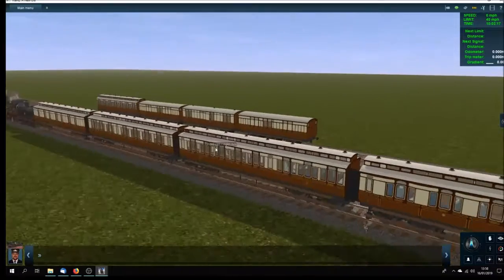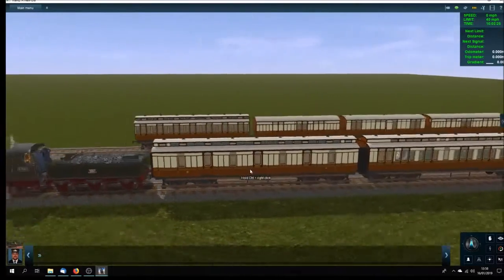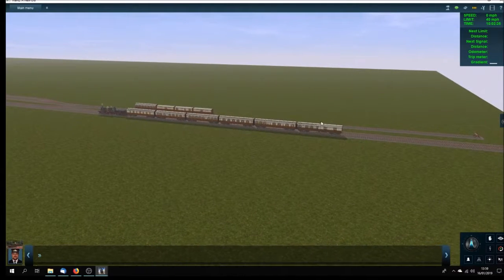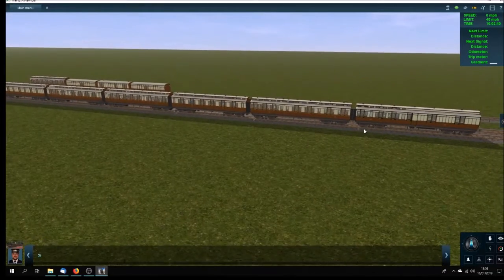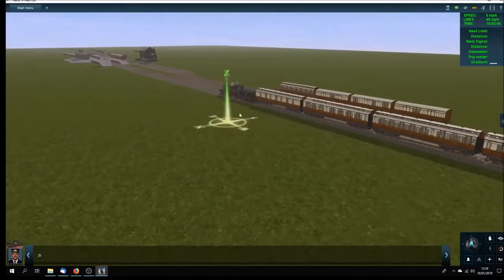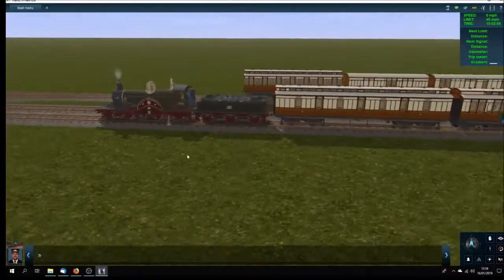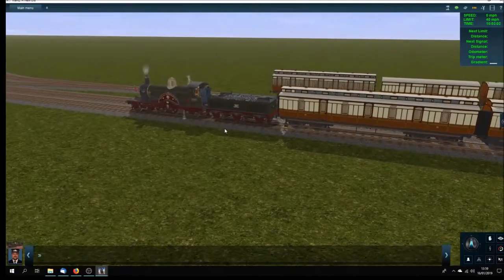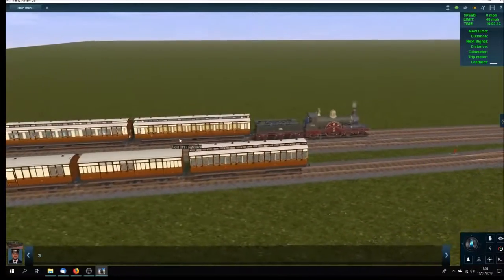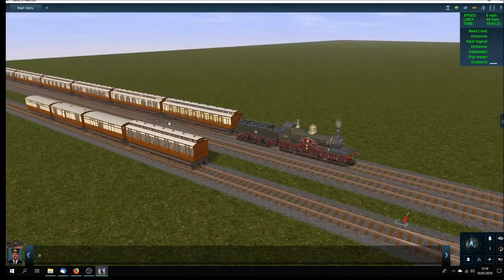We've got a couple of other carriages — various compos — and then a sleeping car at the front. There should also be another carriage like this one but with the guard and luggage compartment at the other end, which would go at the front behind the locomotive. The locomotive is a Royal Sovereign — a brilliant, beautiful model, not mine, I wish it was. You can see the sleeper where I've had the blinds down on the compartment side.